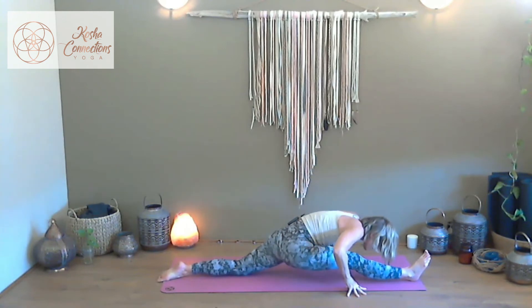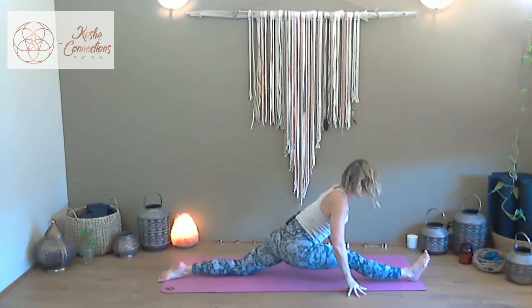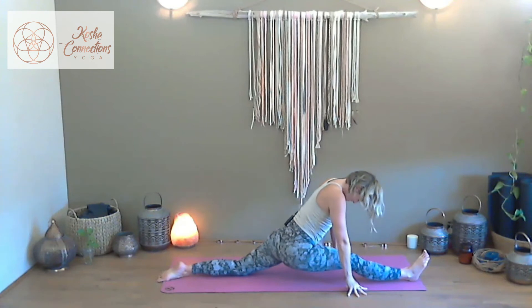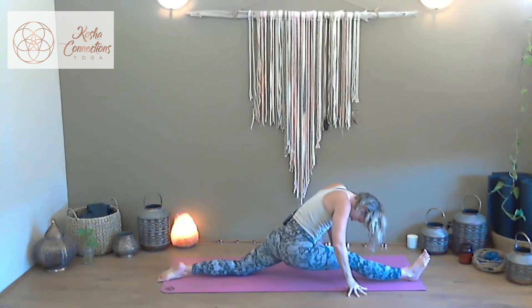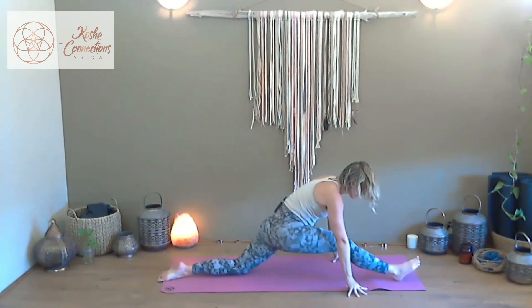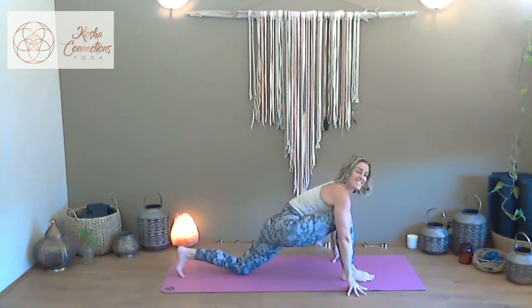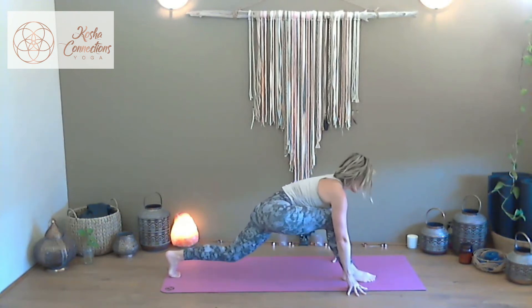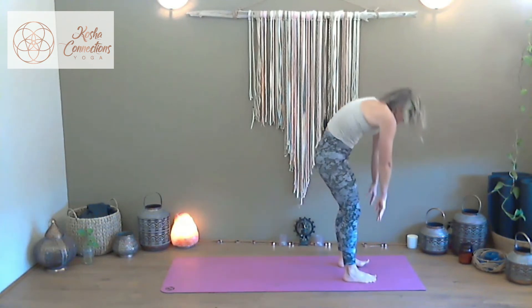Rippling over that right thigh — sixth and final round. Inhale, slowly slide it back if you've made your way to full Hanuman, loading into the right foot. Tuck the back toes, release, find your lunge, step it all the way to the top of the mat. Unravel the spine, take a roll of the shoulders.